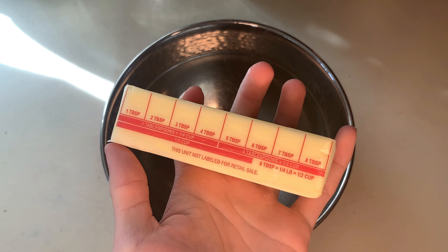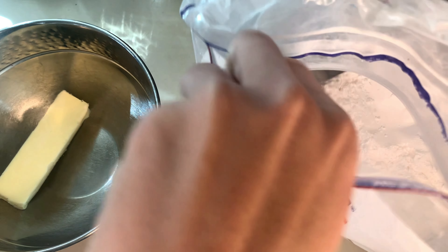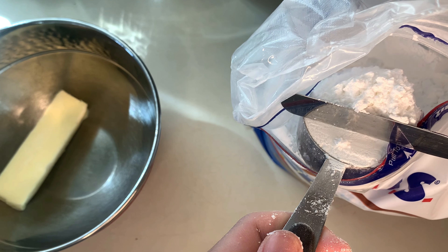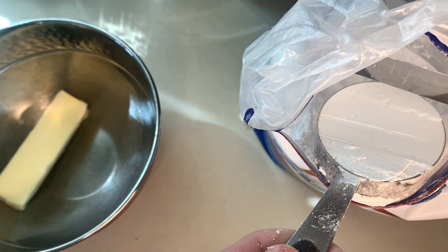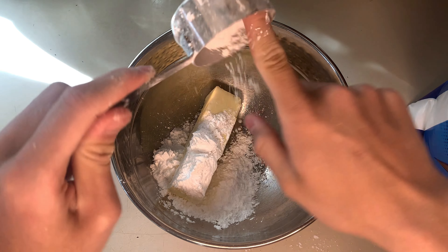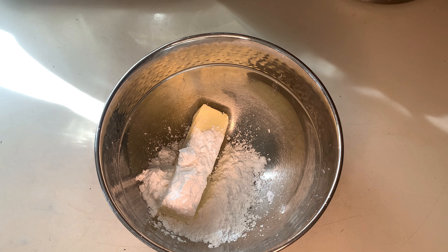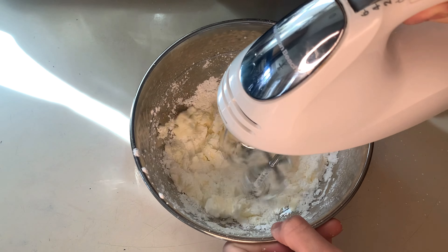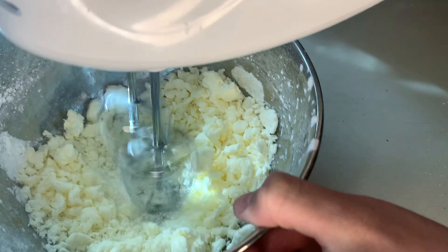Now let's get started with this egg tart recipe. First off, put eight tablespoons of room temperature unsalted butter, then measure out one third cup of powdered sugar and make sure you level off with the palette knife. Pour it right into the mixing bowl and grab a hand mixer or KitchenAid and mix until it becomes nice and fluffy. It'll resemble pebbles at first but then it'll all combine together.